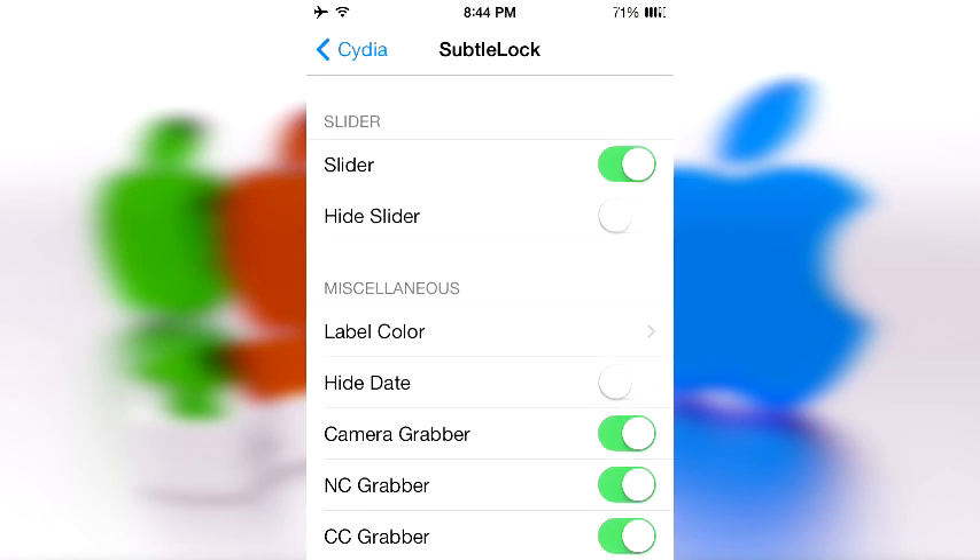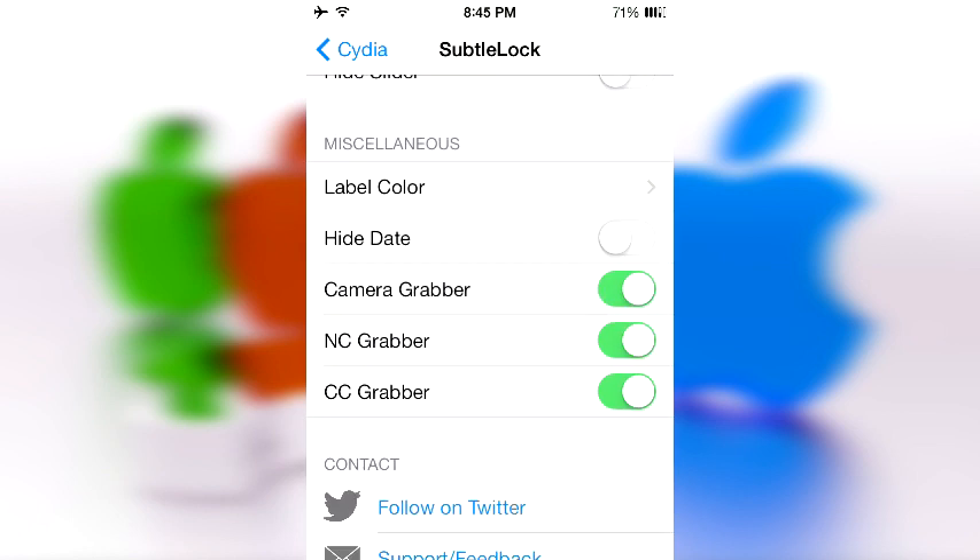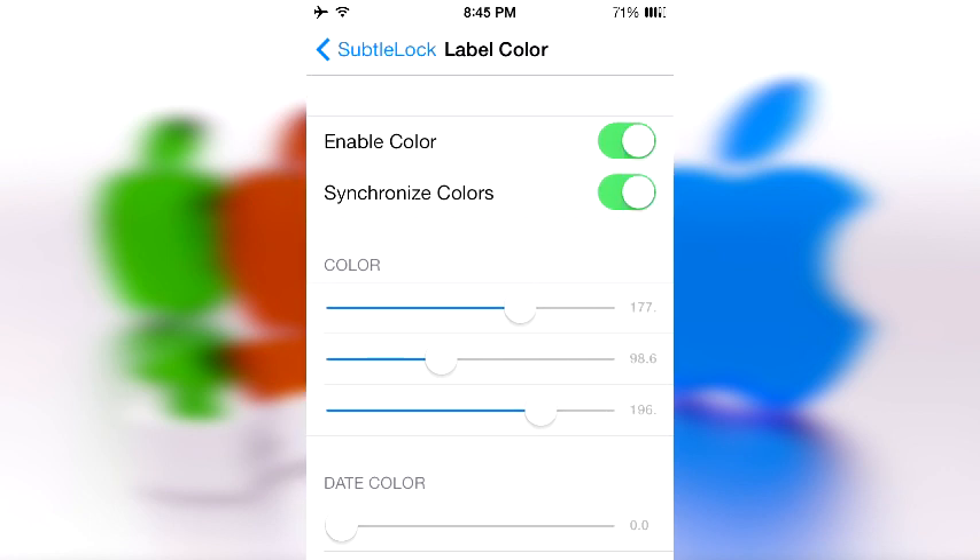Then you have Slider, where you can enable the slider. You'll still be able to slide to unlock, but it's just whether it shows the label or not. Then of course you have Miscellaneous, which has one really interesting feature.